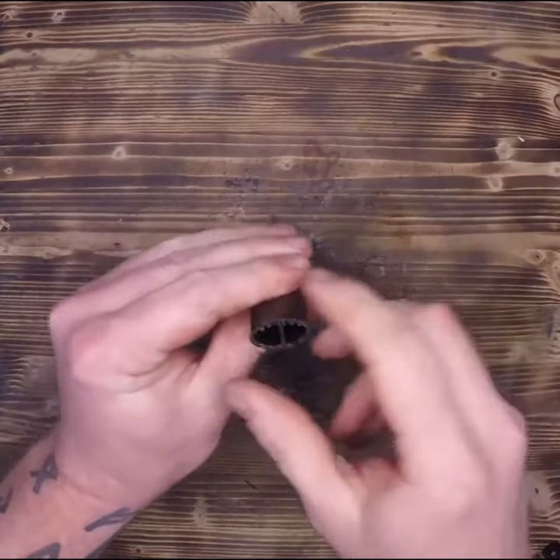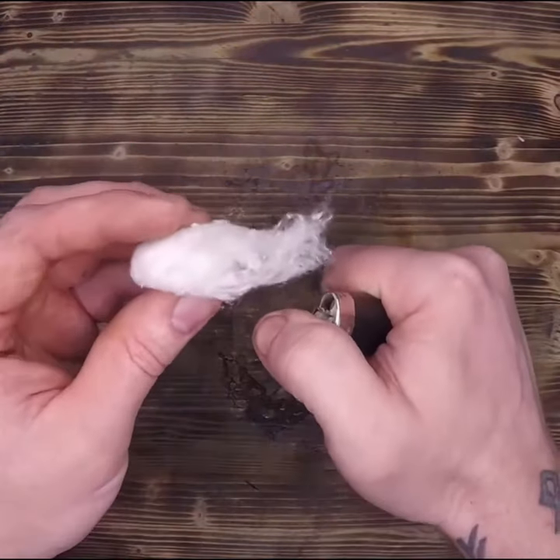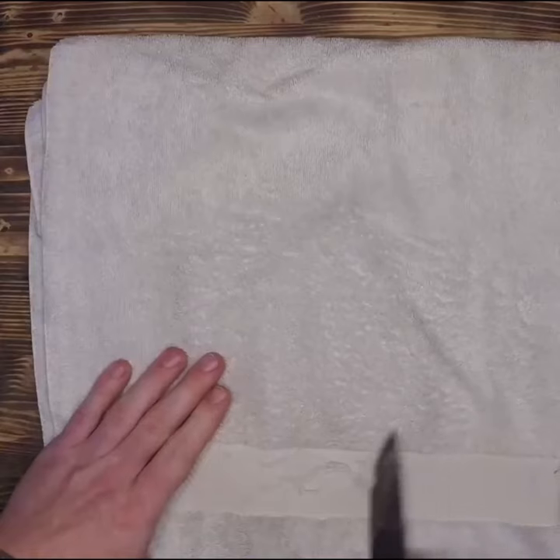With the bottom removed, you can see that we've got a reservoir there that we can actually stuff with cotton or other tinders. With the primary tinder now gone, I can replace it with something like cotton or jute and it lights up just fine, allowing us to use a dead lighter in the field as a makeshift fire starter.